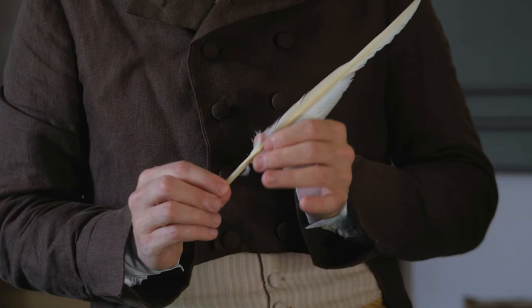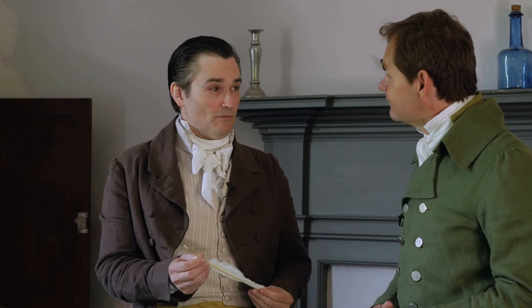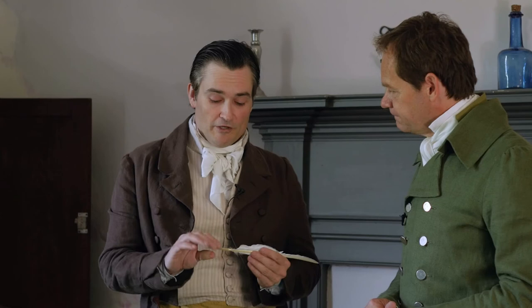Obviously we can't just pluck a feather off a bird and start using it. What do we have to do to prepare? Well, you've got to turn a feather into a pen — and the funny thing is, it's not the same thing. The word penna in Latin means both pen and feather, and that's where we get our word pen today.